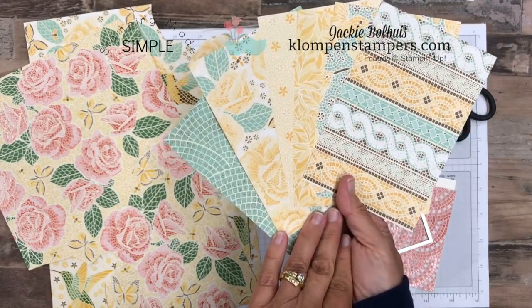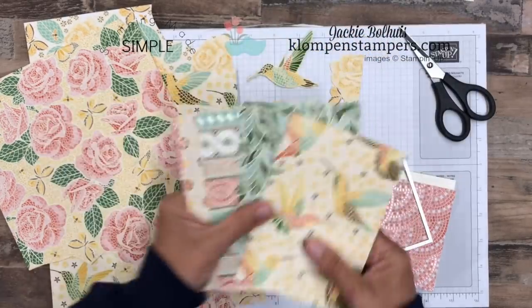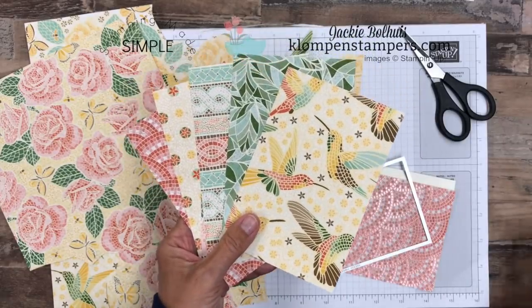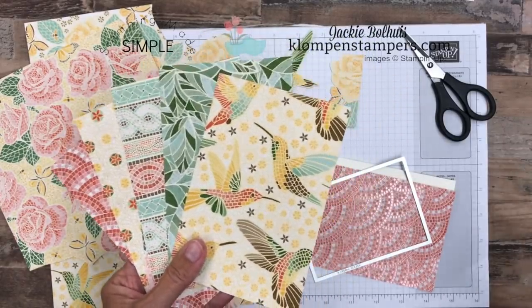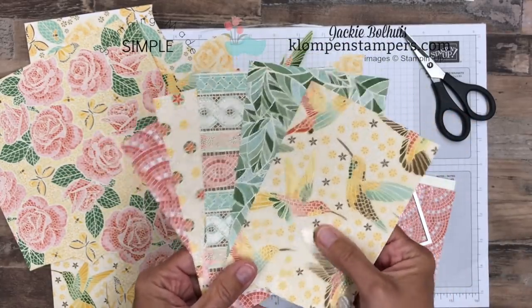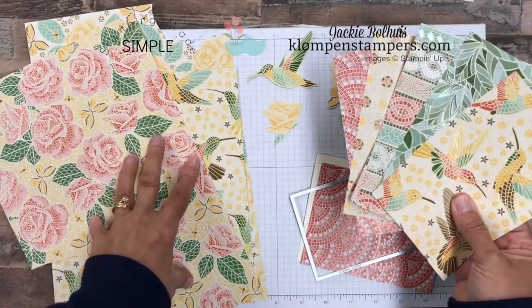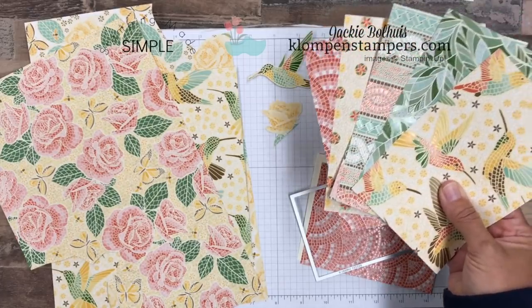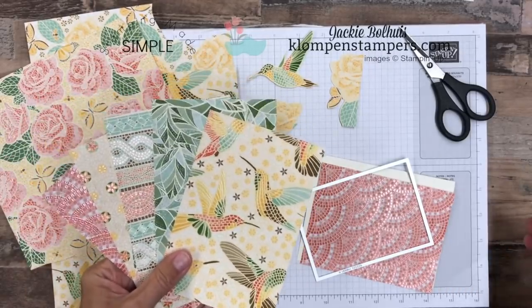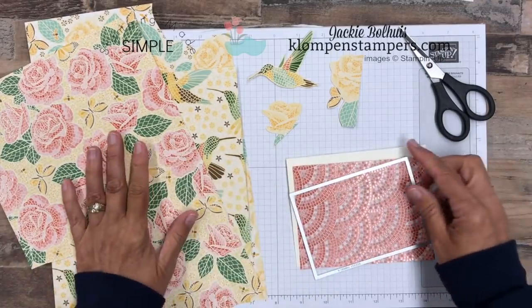I've got a couple of fun projects for you. When you look through the catalog — the old catalog, the new catalog, any of the catalogs — they always show designer series paper as part of a suite, with coordinating stamps and other products. Don't lock yourself into thinking these can only be used with those stamps. Quite often, I like to make the designer series paper the focal point of my cards. I grab a greeting, and bam, we have some quick and easy cards. More often than not, I don't use the papers with the stamps they coordinate with. The stamps are beautiful on their own and don't need the paper.